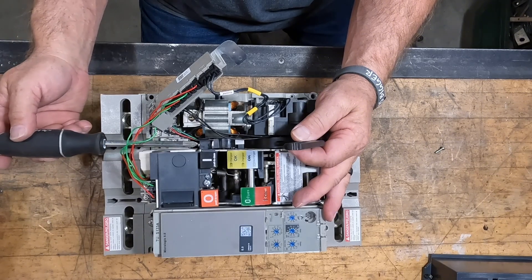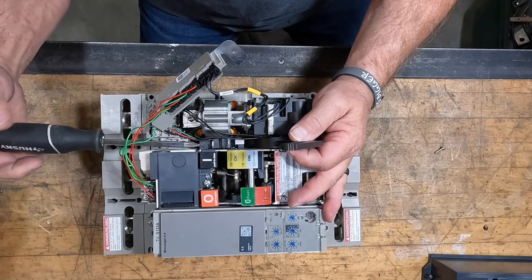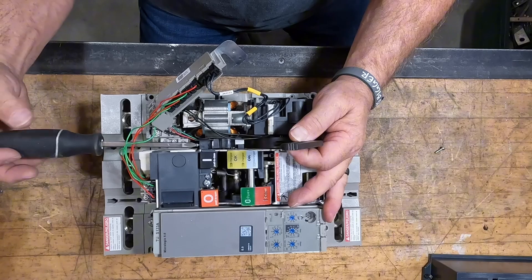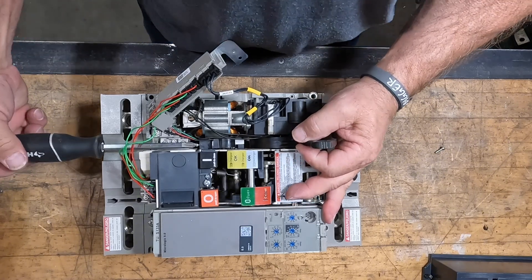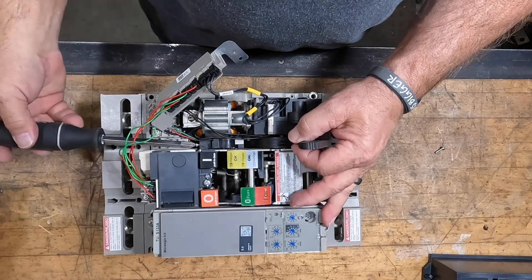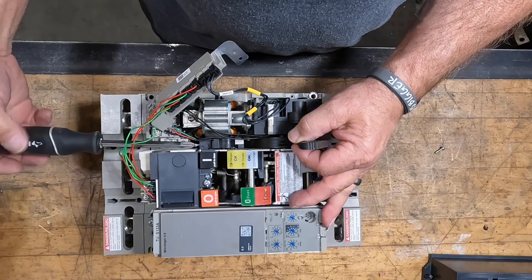The two interior wires — the green and red right by that silver screw — that is going to be your cutoff switch for your motor's charging circuit. We've got a little set screw we back out of that, and that will allow us to set it free.